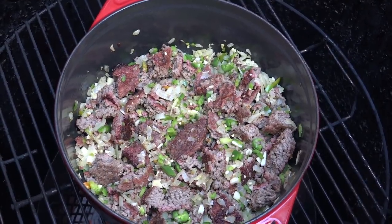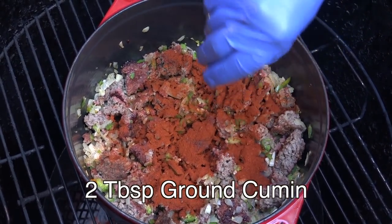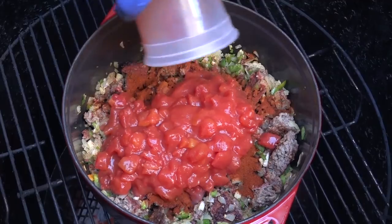Now that our beef and veggie mixture has been going for a couple of minutes, I'm going to go ahead and add two ounces of chili powder, two tablespoons of ground cumin, and one teaspoon of sweet paprika. I'm then going to add 28 ounces of diced tomatoes, including the juice.